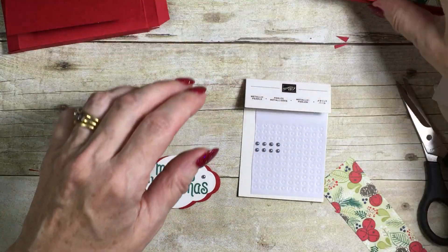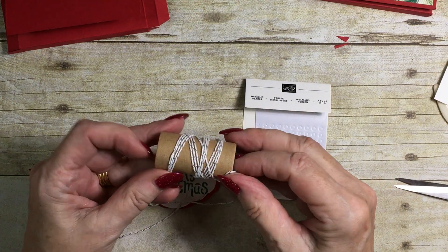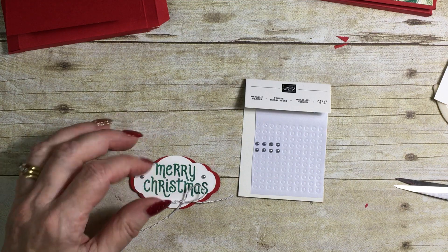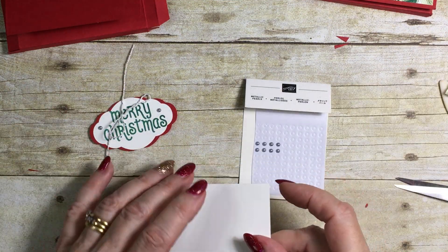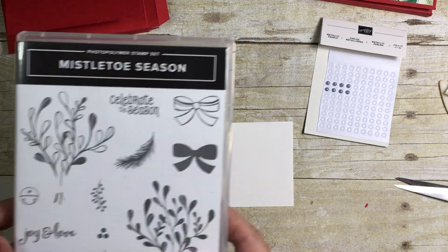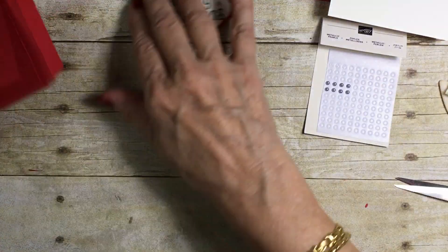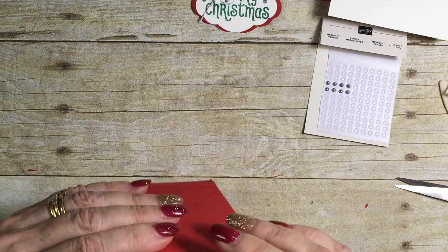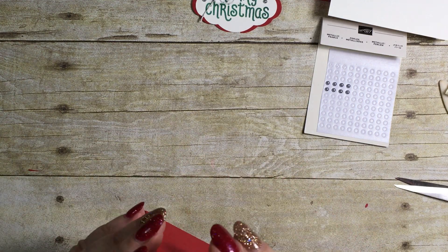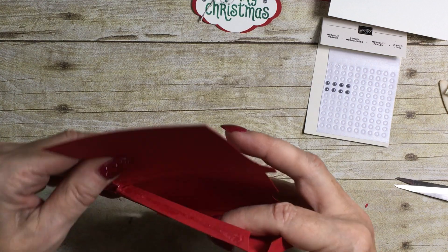I've made a little bow using the silver and white twine — I've given it a really good bashing, it's nearly used up but I made a little bow. The piece I'm going to put inside is what you'll write on; I've stamped it with 'Celebrate the Season' from the Mistletoe Season stamp set. Now I'm going to check that my pieces are stuck together.